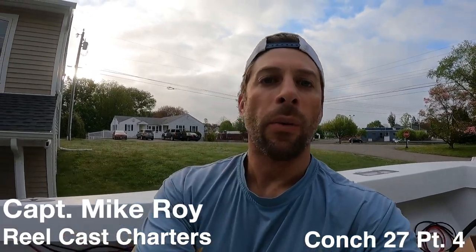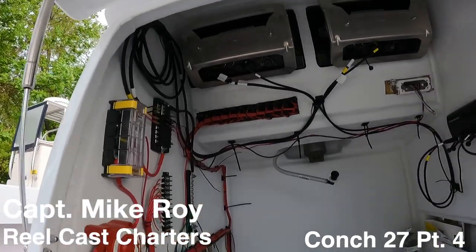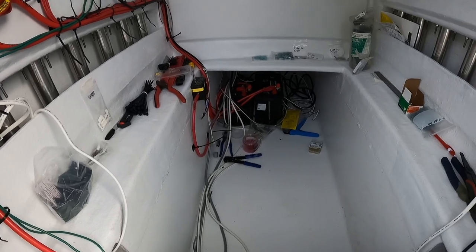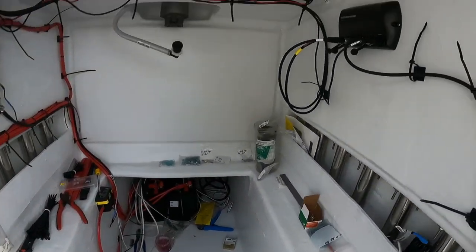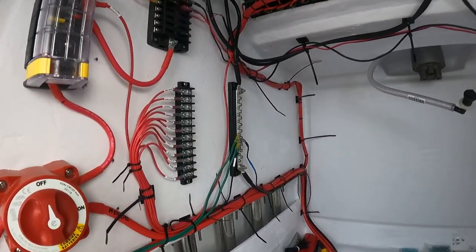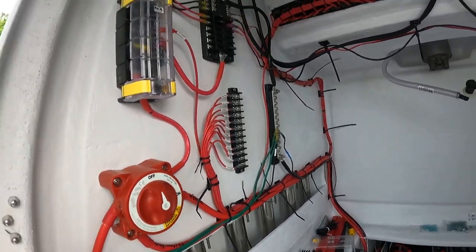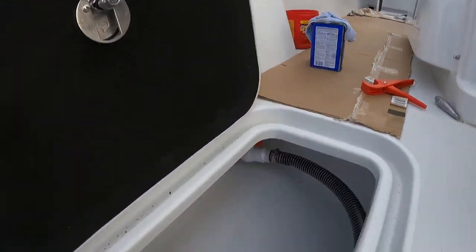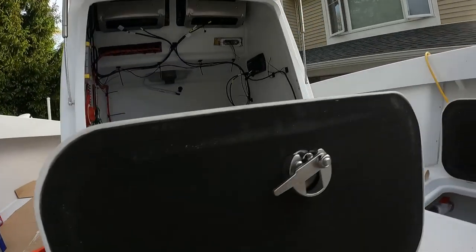Day six — let me show you what we worked on yesterday. We did some more wiring; I ran all these wires myself, it's really easy. These are all the wires for the washdown pump, livwell pumps, and bilge pumps — I still have to connect those. There's the Humminbird Ethernet box right there. We also connected our fuel tank sensor and the fuel tank bonding unit.